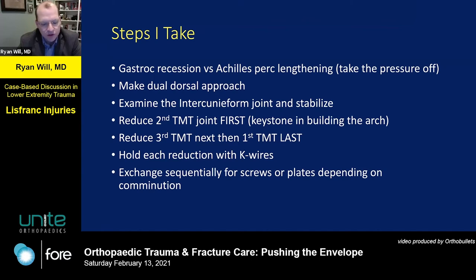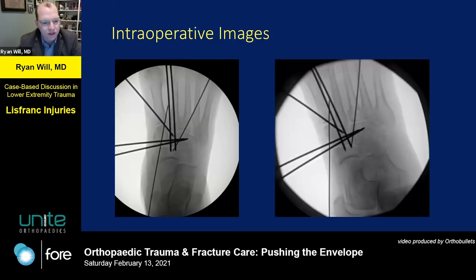I reduce the second TMT joint first, since once you've built the cuneiforms, you can address the third by reducing that. Then I address the first TMT joint last. I hold each of these reductions with K-wires, and once I'm happy with the reduction, I replace each wire sequentially with screws or plates depending on how comminuted it is.